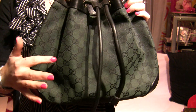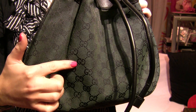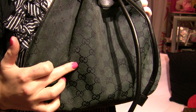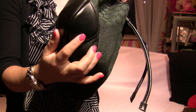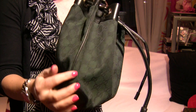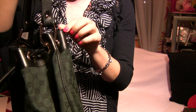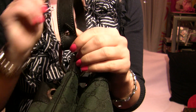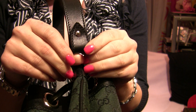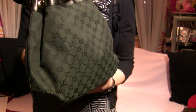Coming in closer, as I already mentioned, it's a green canvas signature logo style with black leather applications. The drawstrings and the small button with 'Gucci' on it are gold, and on the other side there is nothing.